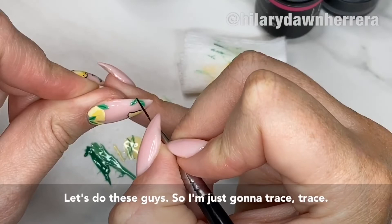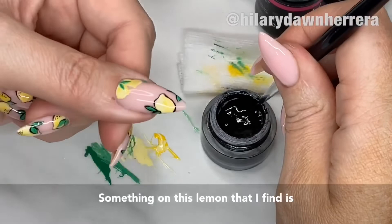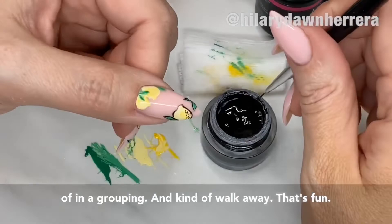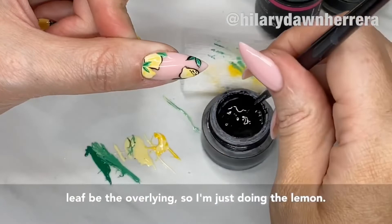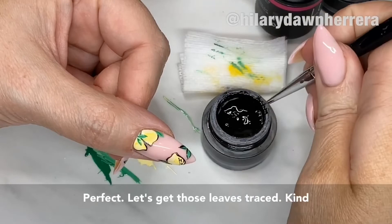I'm just gonna trace the lemons. Curves can be tricky so just break it up. Something really fun to do with the lemon is dip your little tip in the black and accentuate some of the dimples, kind of in a grouping — you can kind of walk away from it. For the lemon over here, I'm not gonna trace where the leaf is — I'm gonna let the leaf be the overlying element. So I'm just doing the lemon outline.